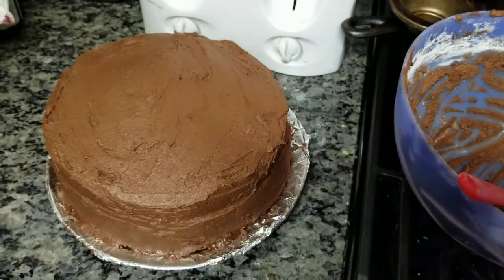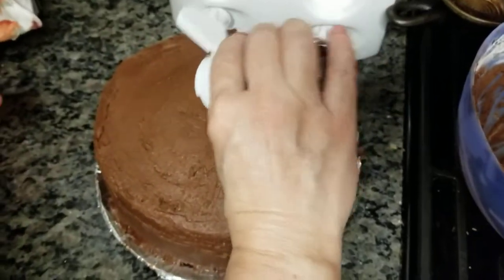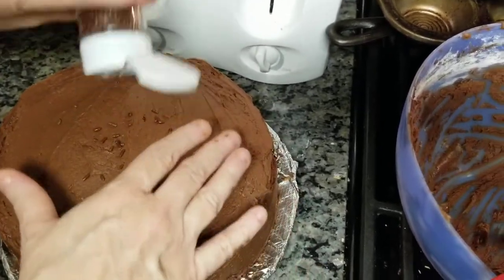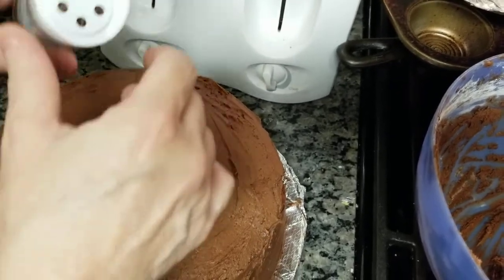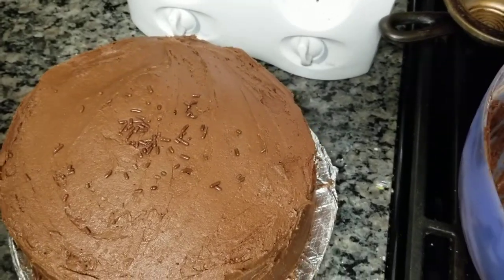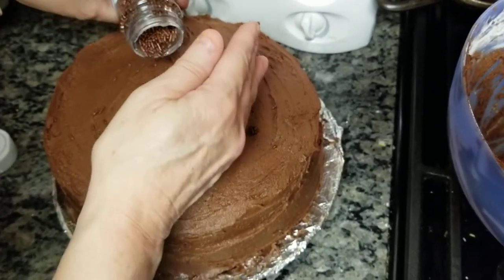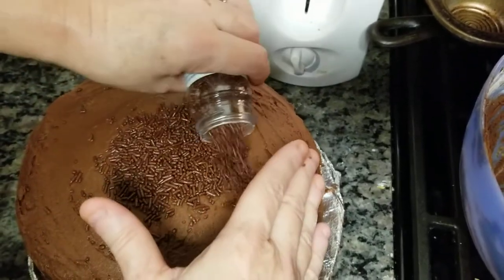The next step is to go over it with some chocolate sprinkles. My hands are clean, so I'm just going to tap some of these — maybe not sprinkle them, maybe just pour them. We're probably going to have a big mess here, but I'm trying not to. Watch how not to do it. Watch how not to do it — you're funny!